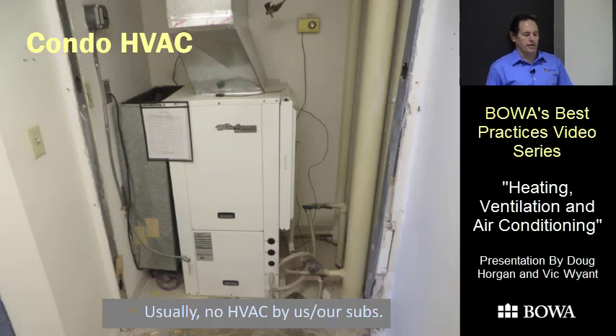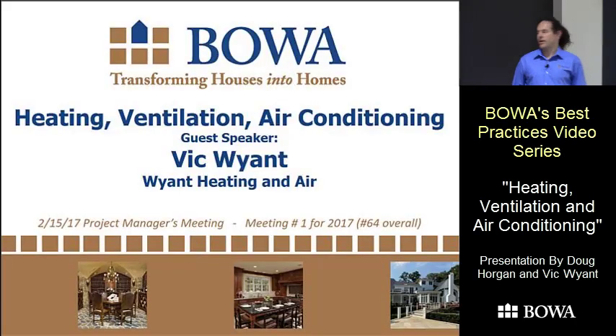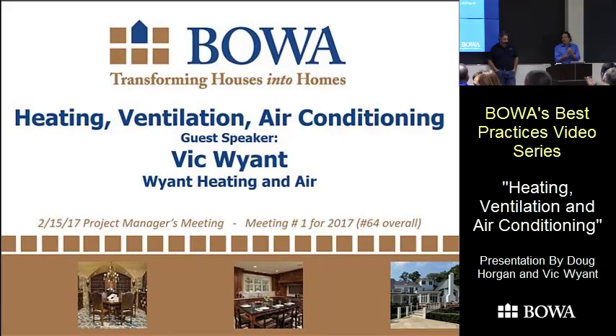We really don't want to make a hundred dollars installing a humidifier that causes a $300,000 leak damaging four units in the building. So we're not going to do humidifiers in condos. That's our bottom line: no humidifiers, and try to avoid HVAC work in condos generally.